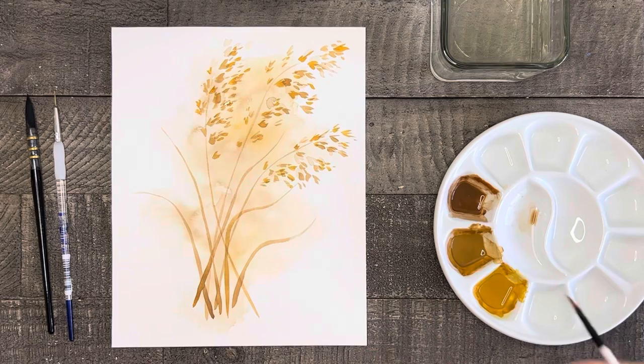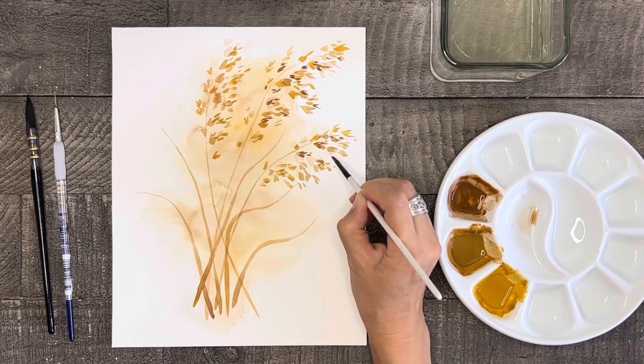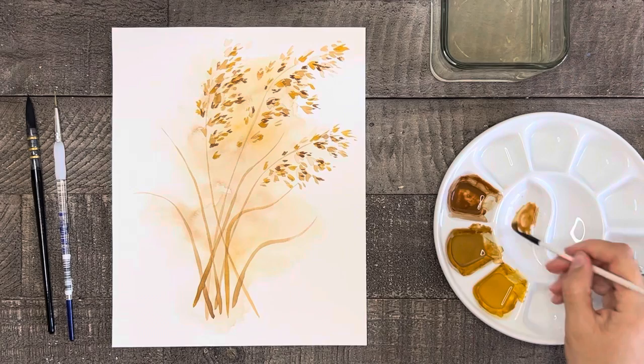For the fourth layer, we'll use some pure dark brown and use this color very sparingly — you really only need just a hint of the dark brown. For my last layer, I'm going to water down some of the light brown and add hints of it here and there just to fill in a few of the empty spaces.